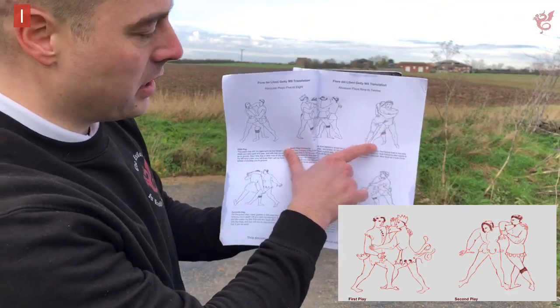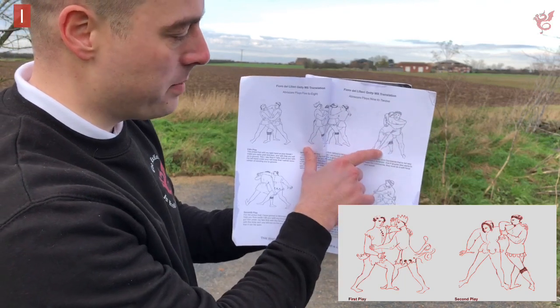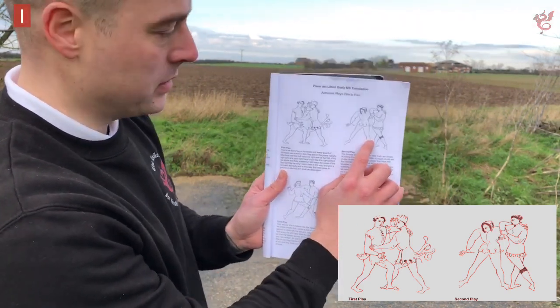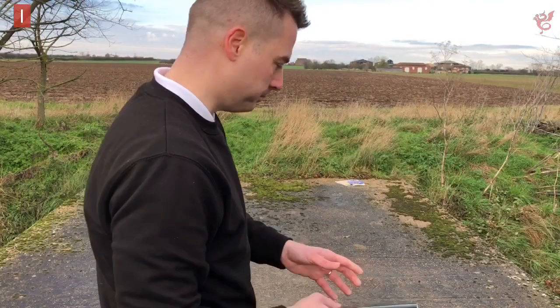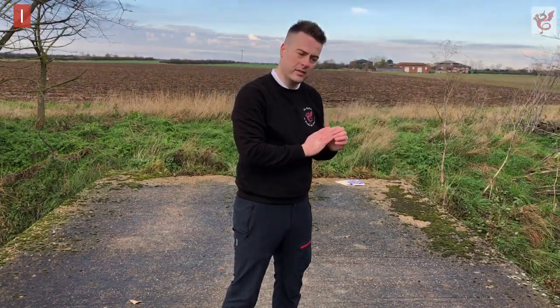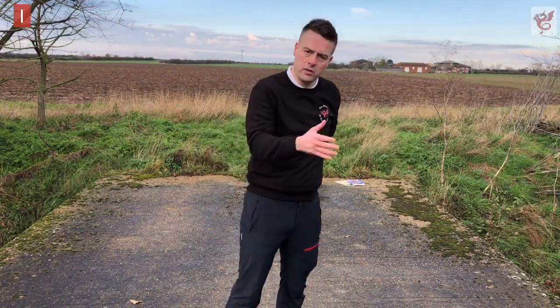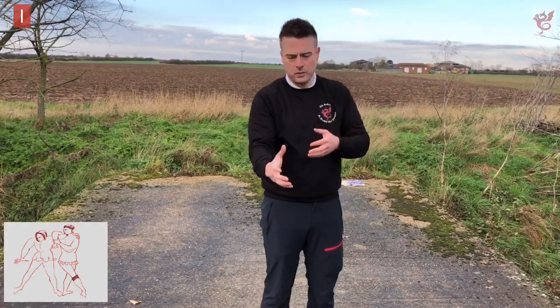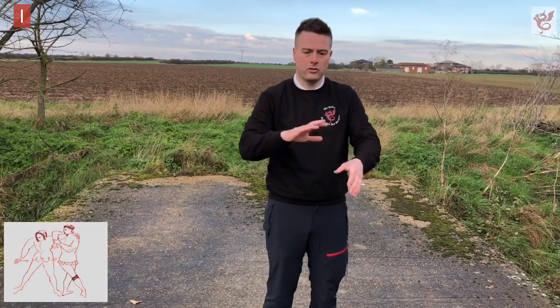The tenth play, which Fiore calls the Gambarola, is what we'd call a thigh throw in modern terms. The second play is what we'll look at first, and then the tenth play. It's worth noting that Fiore says Aberatsari is for sport and anger — all the plays work exactly the same whether you're trying to damage your opponent or applying them in a sporting context of the period.